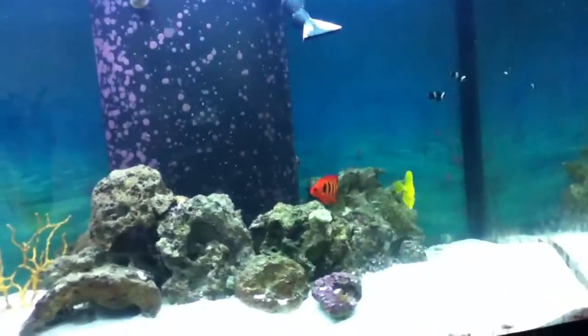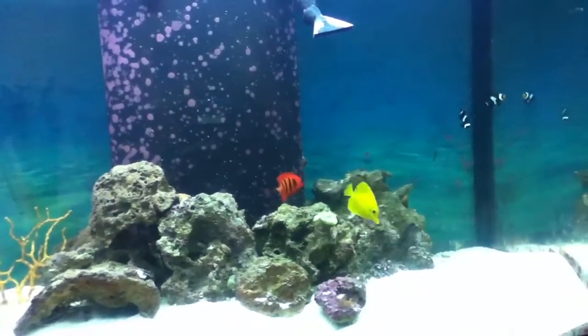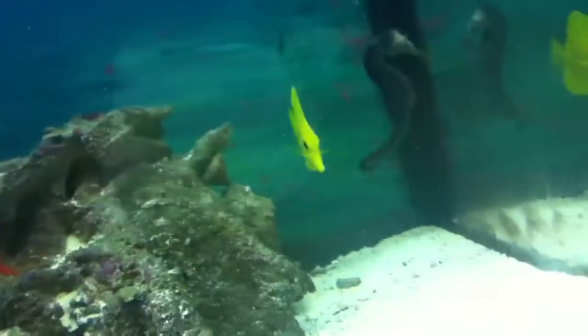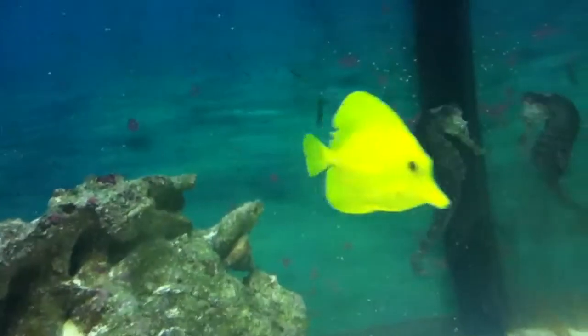This is my tank for right now. I've added some more rock and possibly some more fish. The yellow tang — I haven't seen it much. I think it's fighting with the goby, but you can see some lacerations on it in the back.